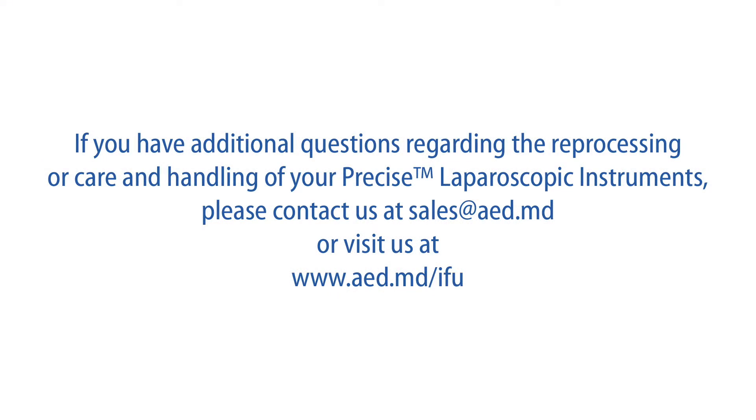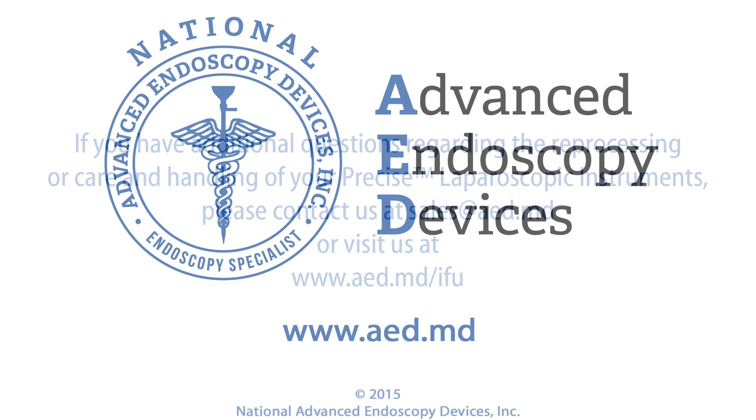If you have additional questions regarding the reprocessing or care and handling of your precise laparoscopic instruments, please contact us at sales@aed.md or visit us at www.aed.md.com.